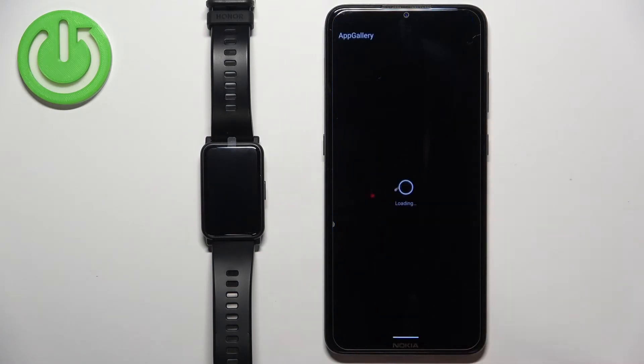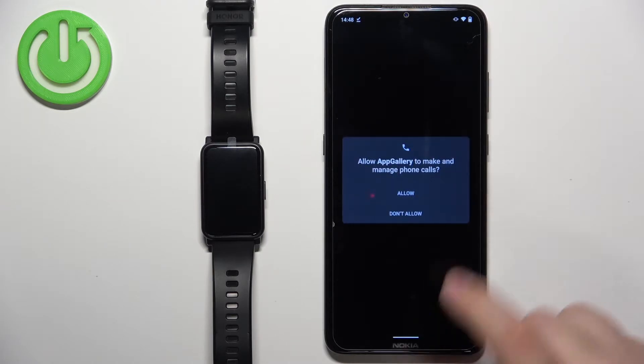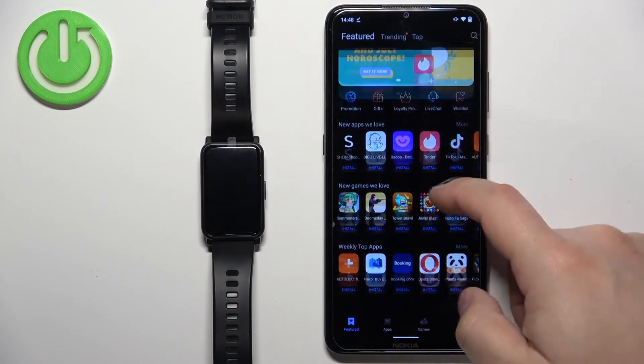Once the App Gallery is installed, you can tap on the open button or tap on the icon to open it. After you open the App Gallery, tap Next, agree to the terms, and allow the required permissions. You should then see the App Gallery home screen.